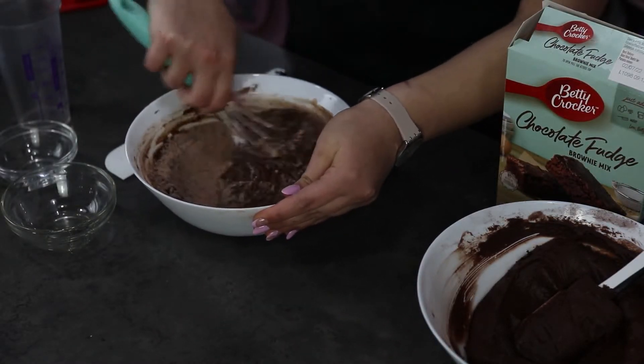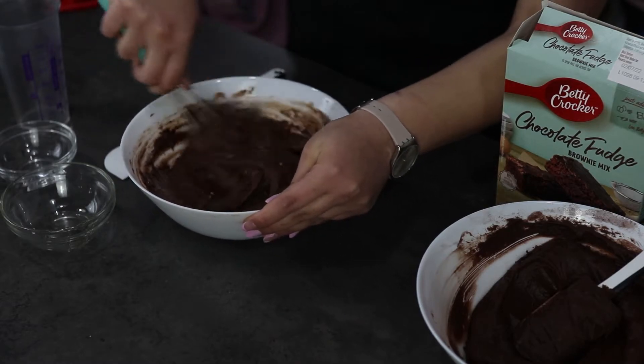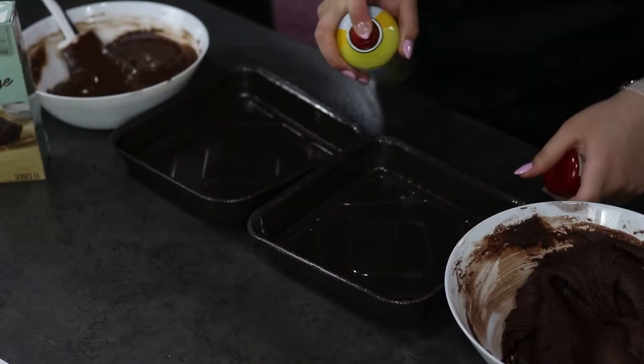Make sure to comment below which do you think would be the best recipe. Our Betty Crocker mix is ready, so now let's prepare our baking tins. I'm going to grease both of the tins with nonstick cooking spray to prevent our brownies from sticking.